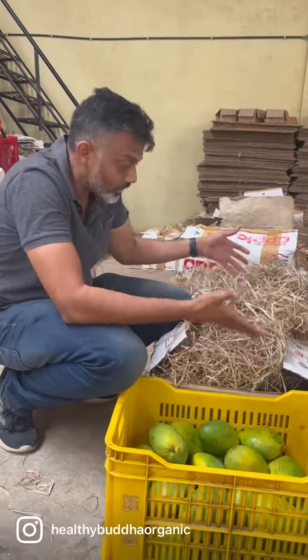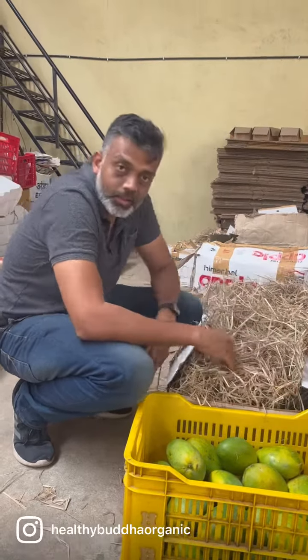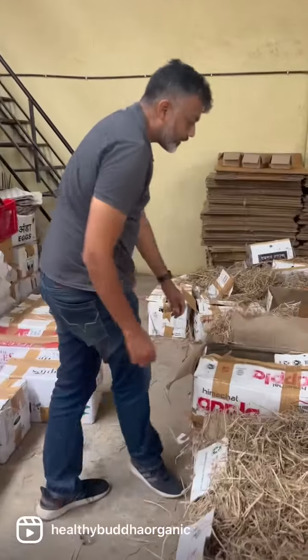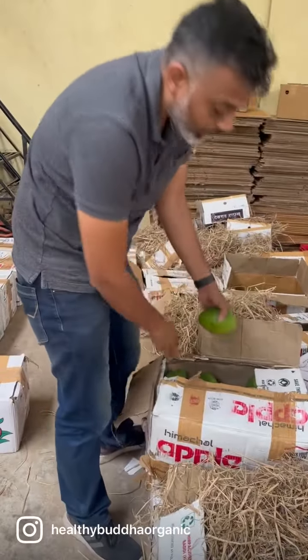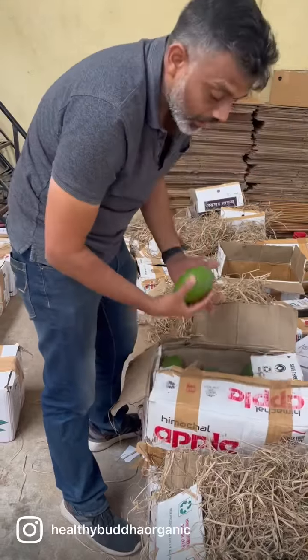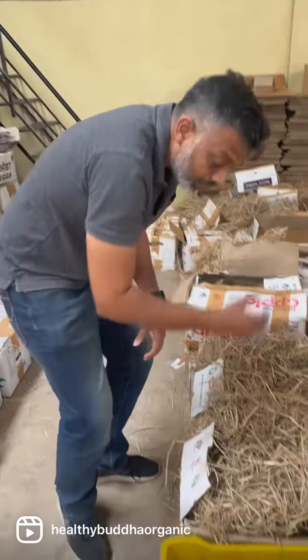Right now what I have here is Imampasand. So you're wondering what is all the haystack, right? Typically from the farm they harvest it hundreds of miles away — they harvest it pretty much green — and when they come to us it's all in green shape. As a customer it will take you a long, long time for them to ripen if you take it in green shape.